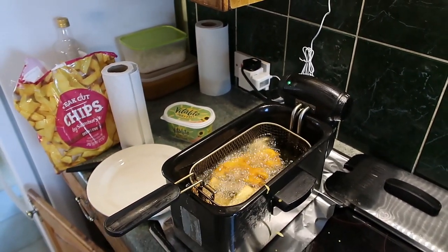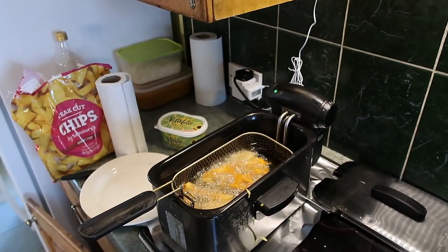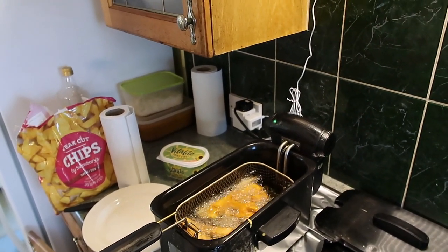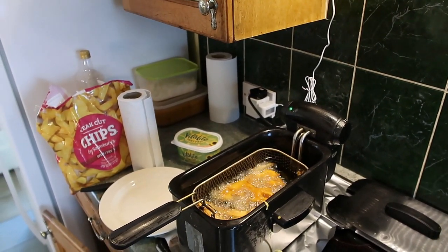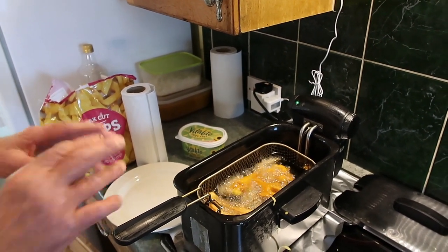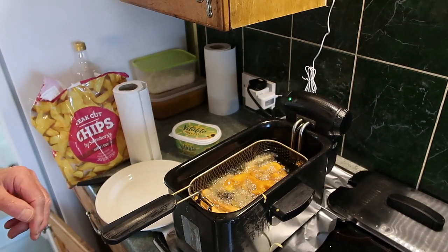It's really getting nice and soft now. I need a bigger frying pan because there are quite a lot of us here. Normally I cook the cauliflower and then put it in the oven while I cook the chips afterwards, and that works out quite well.